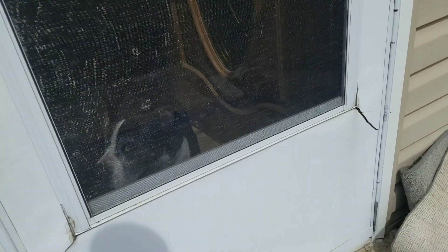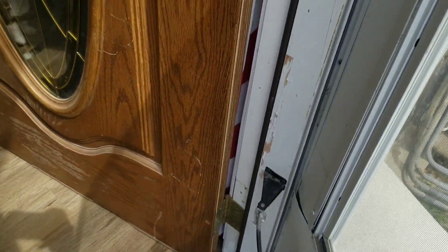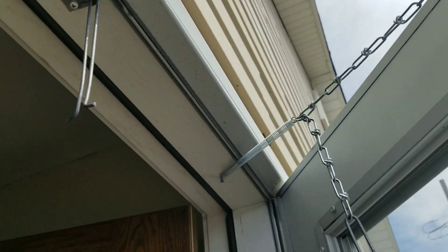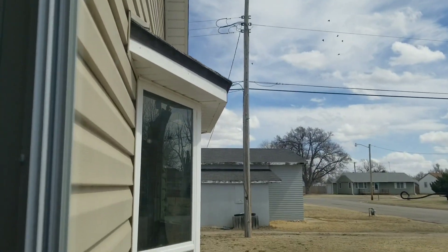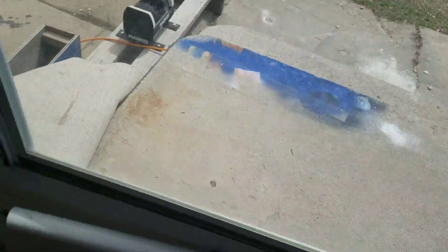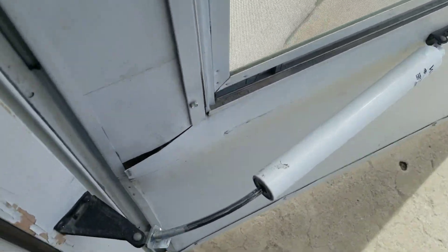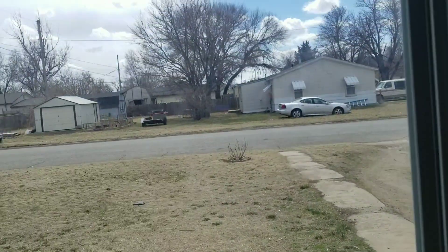Take this door off - we're going to have to take all the interior stuff off. You can see this just broke off. We've had two days of 50 mile per hour wind, really did a number on this door. You can see it's bowed, won't shut anymore. The piston is bent. This is about the third door we've had on this, so it's just time for it to come off.